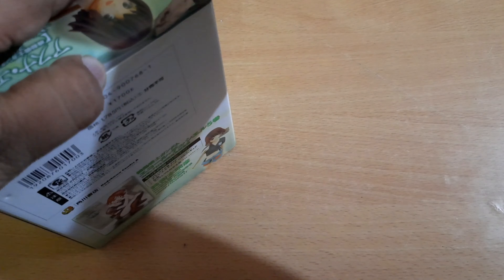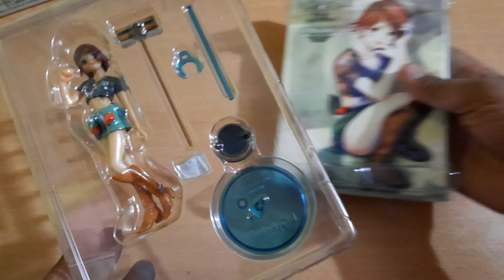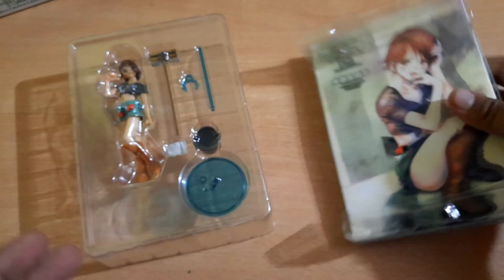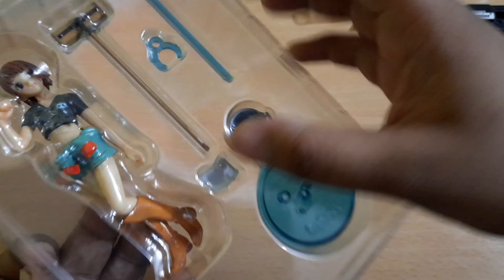It was suggested to me by one of my friends who reads a lot of manga, and I basically picked it up for him. I was getting it cheap, so I thought why not. It not only comes with a figure but also with the manga itself, which I'll review later.